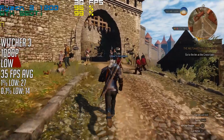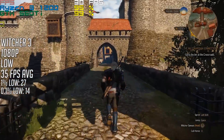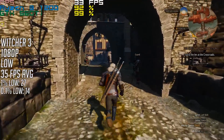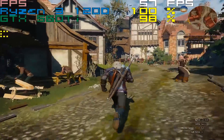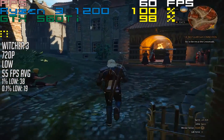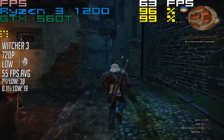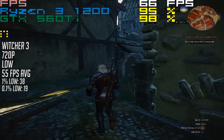With The Witcher 3 at 1080p and the low preset, we saw an average of 35FPS in and around Novigrad — a pretty smooth experience that reducing the resolution really improved. At 720p we averaged 55FPS. Keep in mind all recording was done internally today as my capture device decided to stop working, so CPU usage is reported a little higher than it should be. All frame rate figures were taken when not recording for complete accuracy.